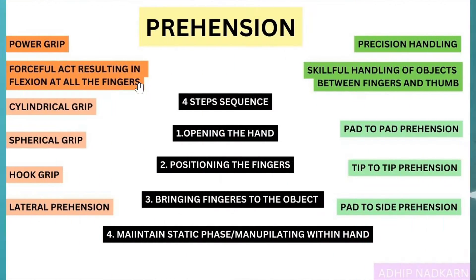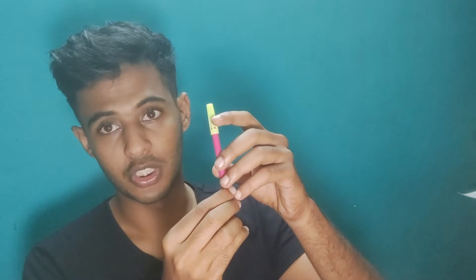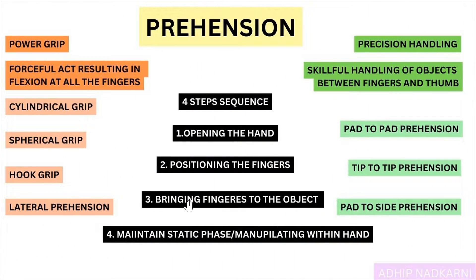What is the difference between power grip and precision handling? There are four steps of prehension common to both: first is opening of the hand, then positioning the fingers, then bringing the fingers to the object — these three steps are common to both power grip and precision handling.